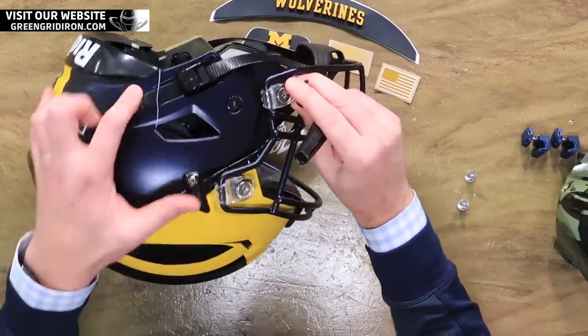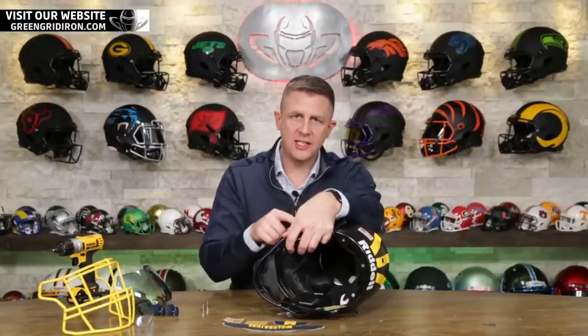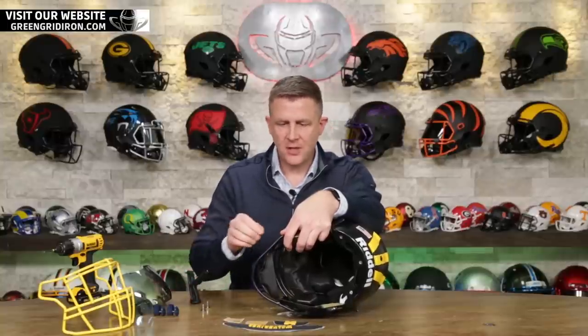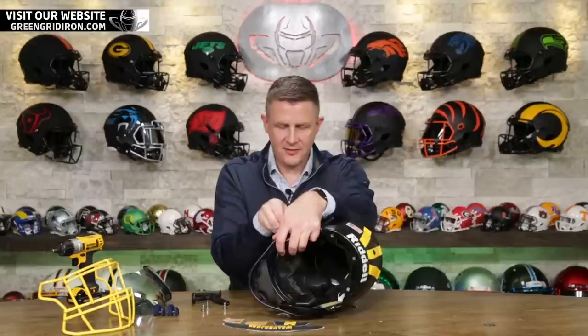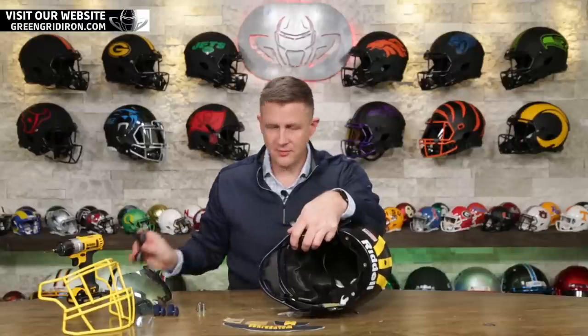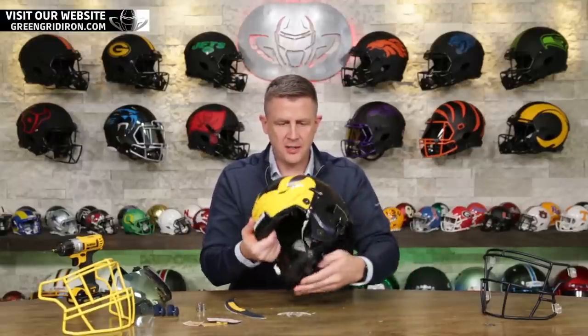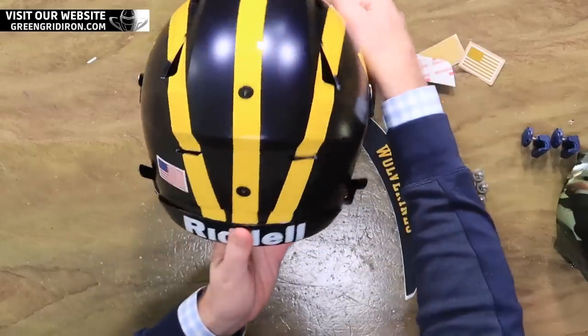I'm popping these clips off right here, and it just dawned on me — we have black Speedflex clips that we just got in. I thought about giving them to you, but I wasn't sure how the black would look on the blue. We decide to go for it. So let's go ahead and put these decals on here. We're going to start with the 3D bumpers. I'm going to leave this black chin strap on here — it's a soft cup — because I think the black chin strap looks pretty good.